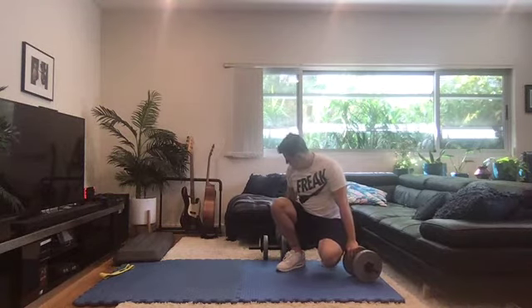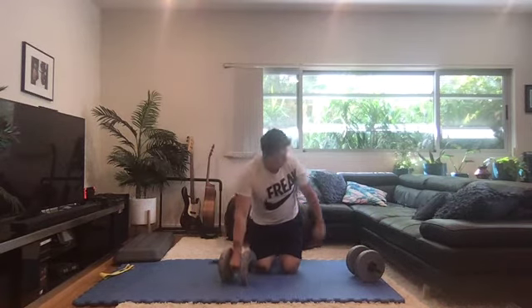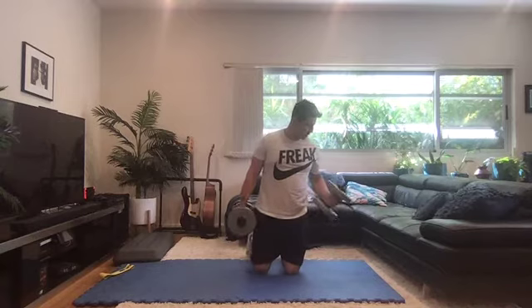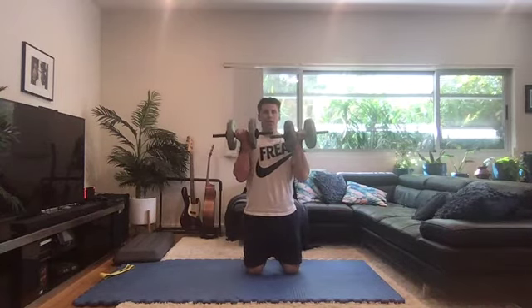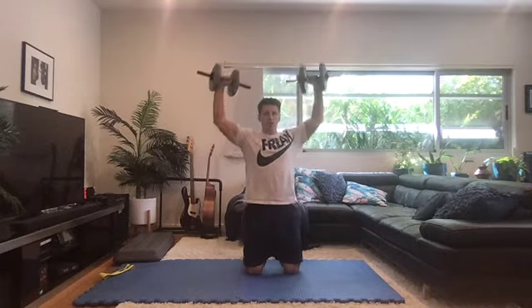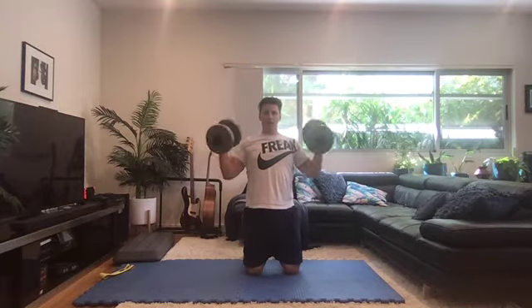The final exercise is the Arnold press — we can do this in tall kneeling as well. Two dumbbells, get in that position again, and start at the top position of a curl. From here, bring your elbows out to the side as wide as you can, rotate, press up, come down, out wide, bring them in and together.